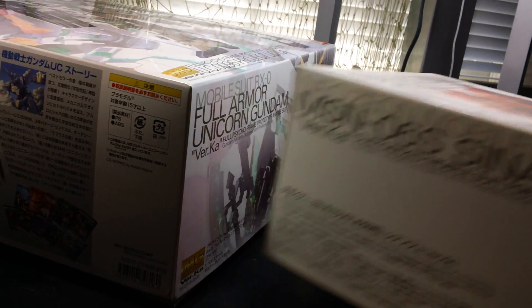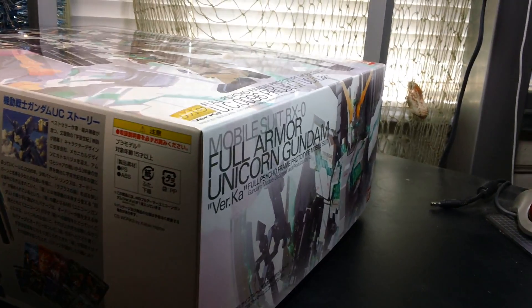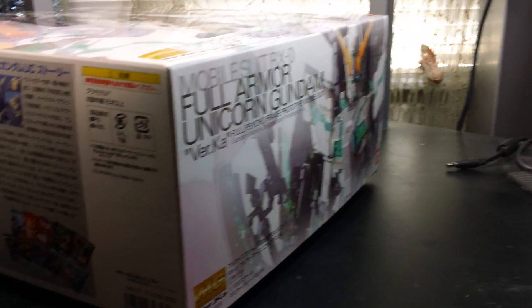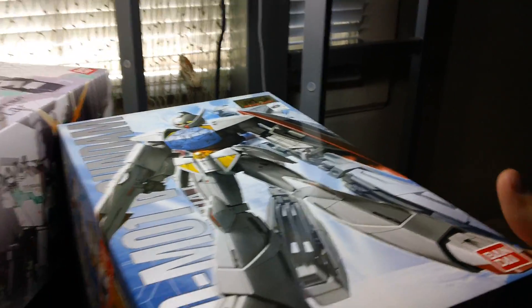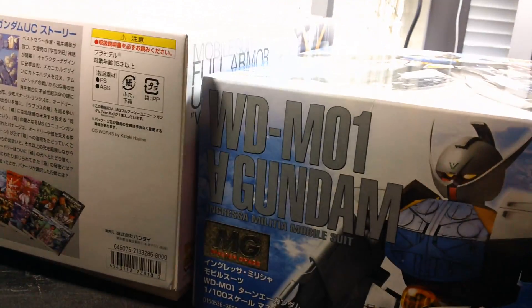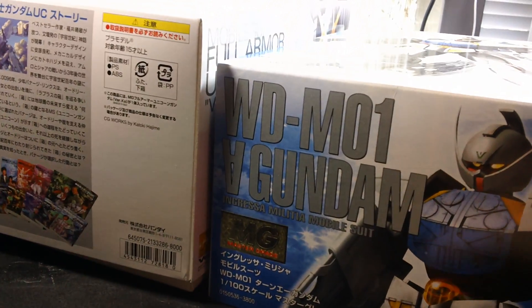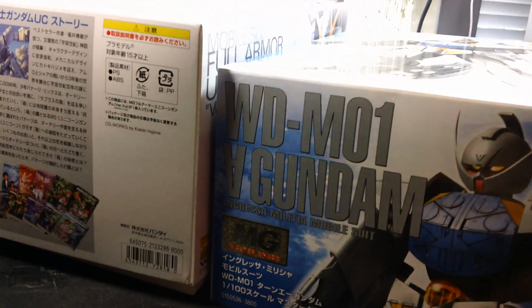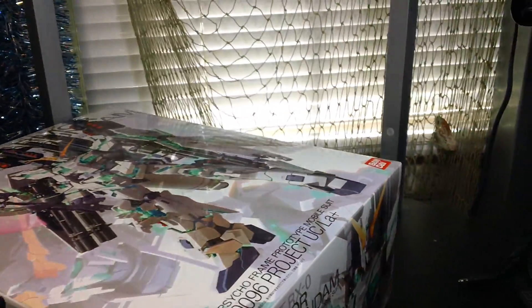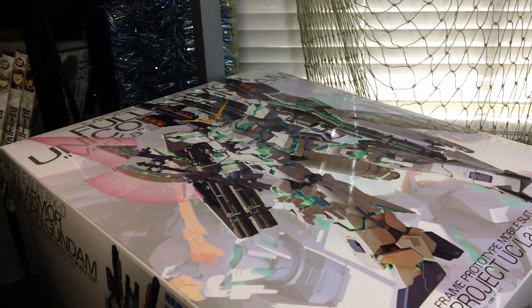Unfortunately I don't have the Unicorn Gundam Vertica box to do a comparison, but it's even thinner than Sinanju's box. Here's just an average size Master Grade box, Turn A Gundam. Full Armor Unicorn is still thicker than this box. Gundam 2.0 and Zaku 2.0 also have the same size box as Turn A, and obviously the Unicorn's box face is going to be bigger. Just wanted to give you a sense of scale of how big the box is.